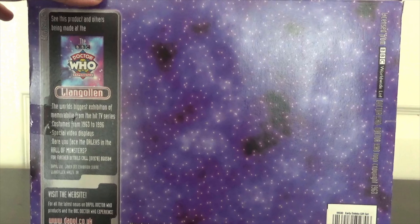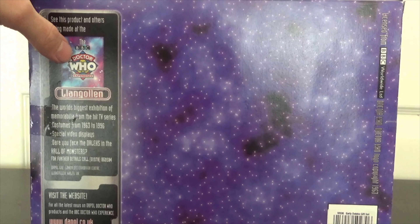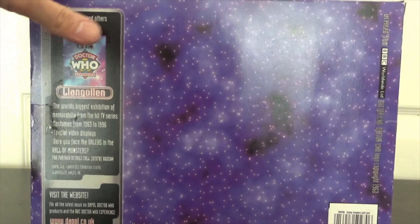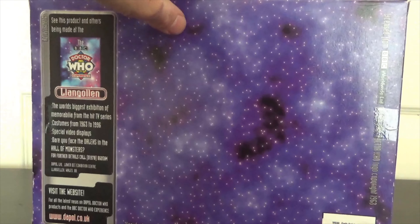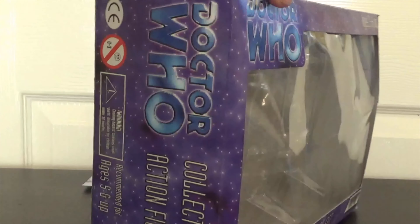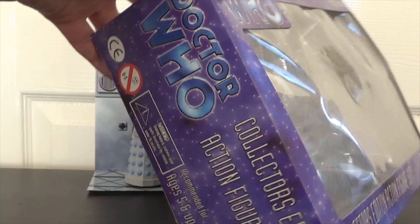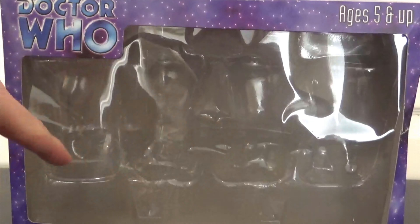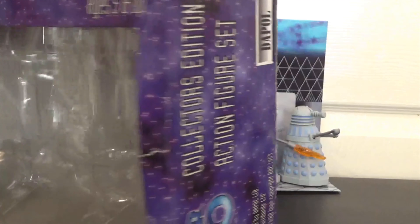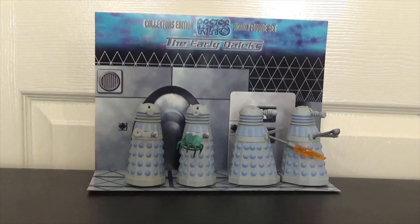This is the back of the box — as you can see there's some information about the long-lost exhibition that was in Wales, it's a real shame it's gone. There's some lovely artwork design very reminiscent of the seventh Doctor's music theme of Doctor Who. On the sides we have a Doctor Who logo taken from the eighth Doctor movie, and this is the front where the Daleks would have sat with the backing card.